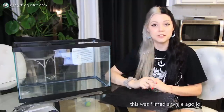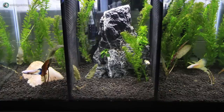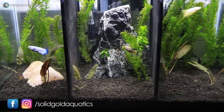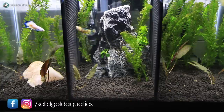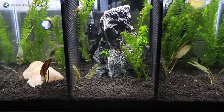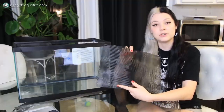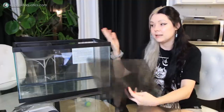As you guys know if you saw my last video, I suddenly find myself with three little betta friends, whereas a couple weeks ago I had none. If you missed that video, there'll be a link somewhere over this video — go ahead and click on that and watch it if you want to see my new bettas.